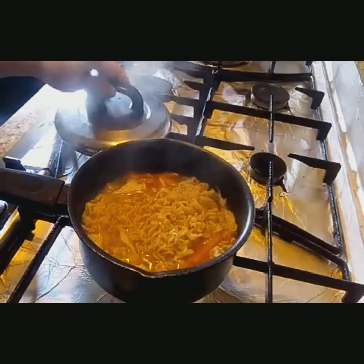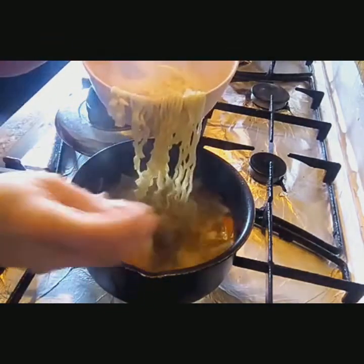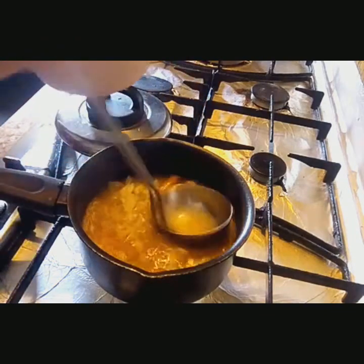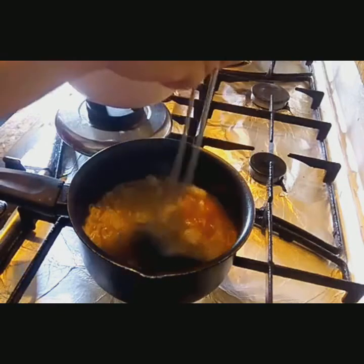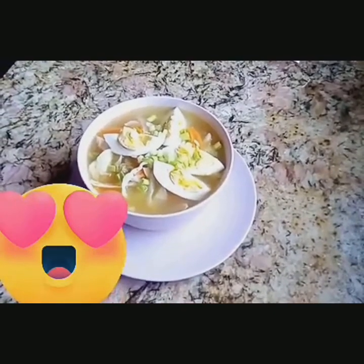Plating time na mga besh. So ayan na guys, ang ating simpleng noodles na pinayami. Lagyan natin siya ng egg. Almost salt ko to guys. At lagyan natin ng spring onions — maraming spring onions para pati sa iya. Ayan, busog na natin. Ayan ang ating simpleng noodles na pinayamiya.